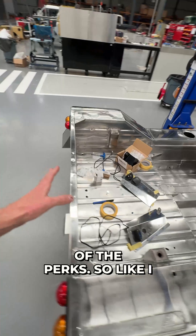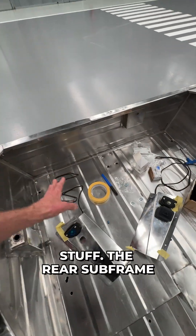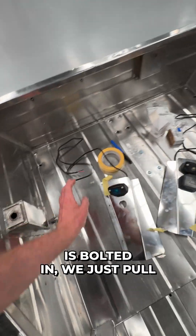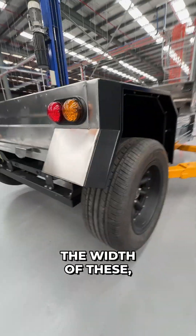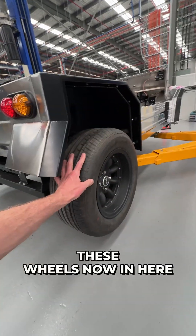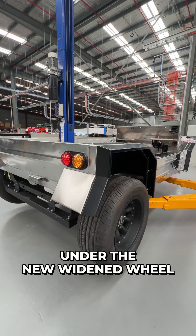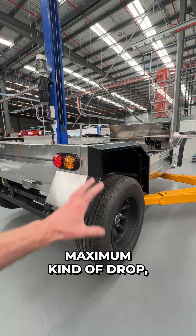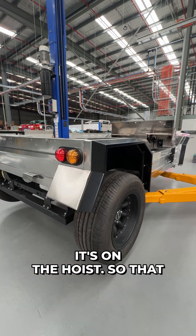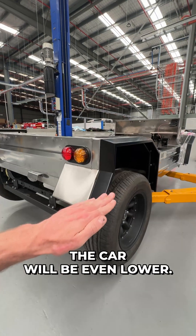The rear subframe is bolted in — we just pull out these little panels to get to that. You can see the width of these wheels under the new widened wheel arches. This is sitting at its maximum suspension drop because it's on the hoist, so that little gap there will close up a little bit and the car will be even lower.